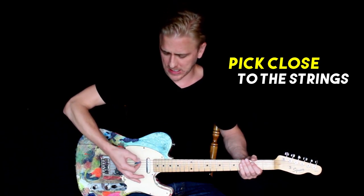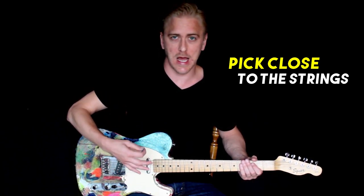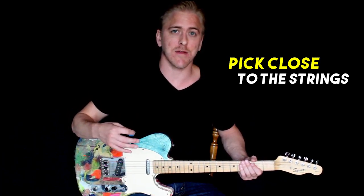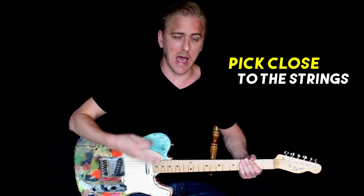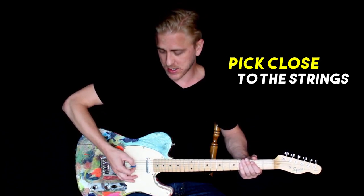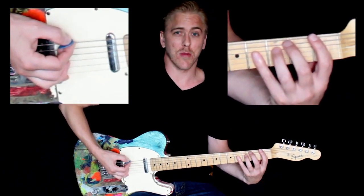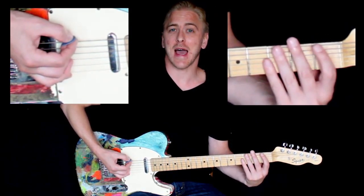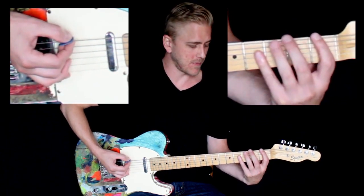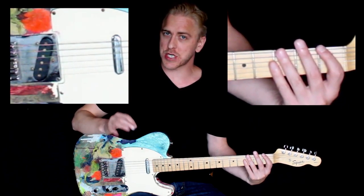One thing that helps: with your picking hand, you want the pick to stay as close to the strings as possible. If you're making big movements and coming away from the strings, that's so much more distance to travel — more time, more effort, more energy. We want to save our energy for the actual performance of the notes, so keep that pick as close to the strings as you can. This especially helps as you move up in tempo and start playing faster.